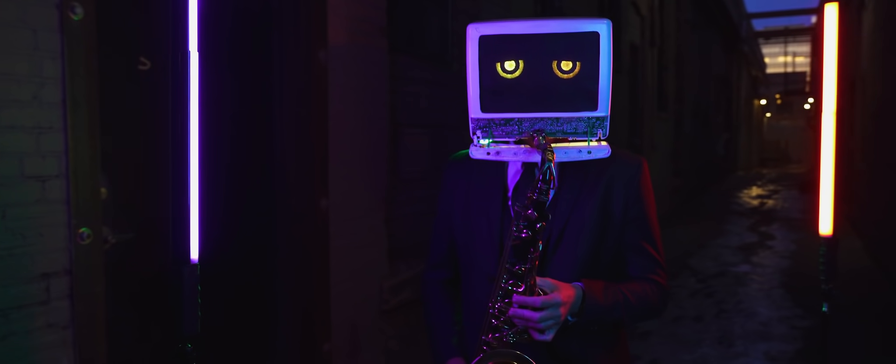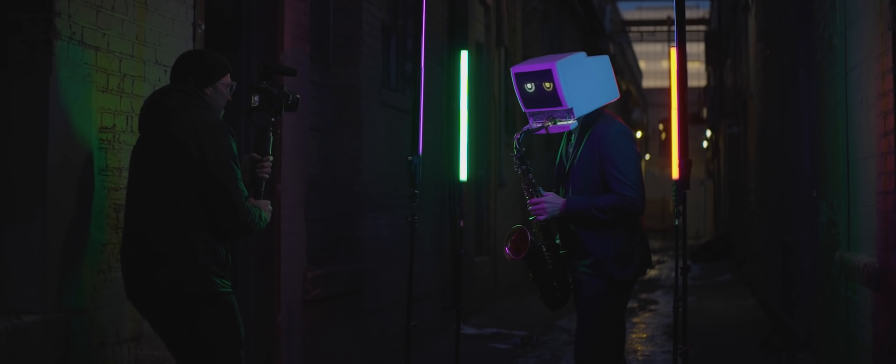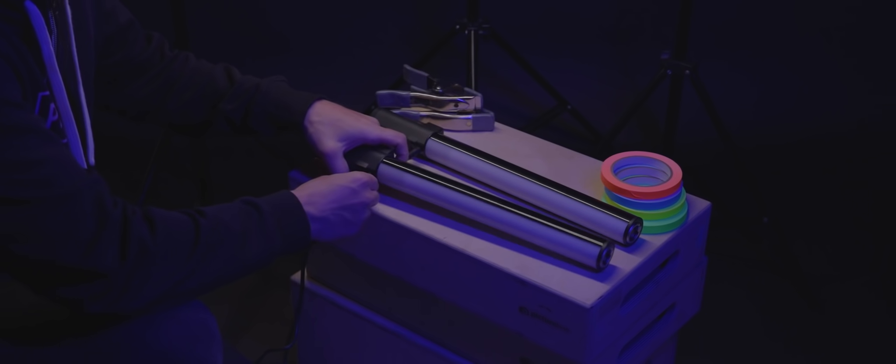I was super impressed with the battery life on these lights. It came in just around two hours. It allowed us to get our shots with ease, but we could also charge the lights in between takes, or just leave them plugged into the 12.5 volt power adapter.